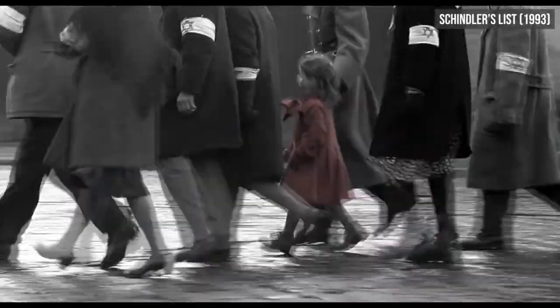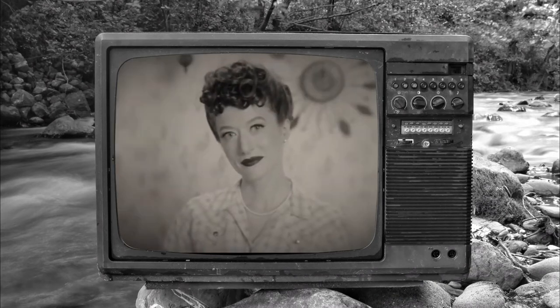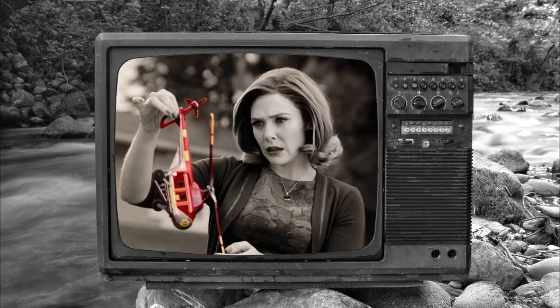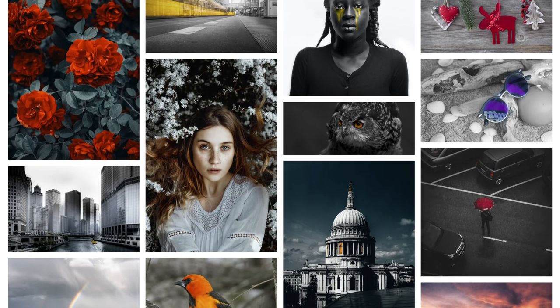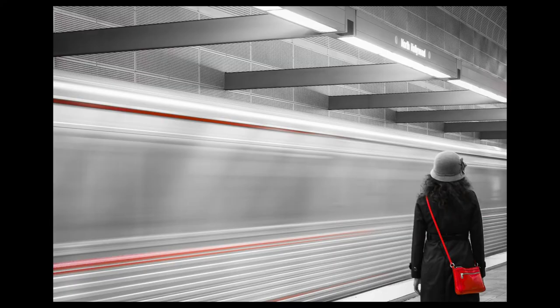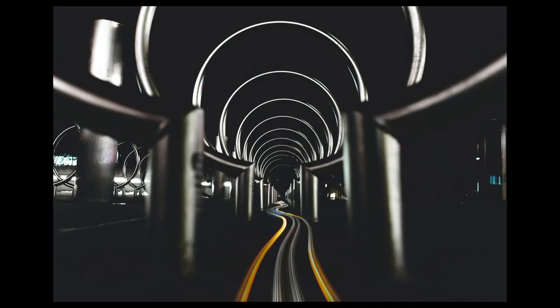One benefit of shooting black and white in modern times is that you can use colour selectively to control what the viewer pays attention to. In films, it can be used as a powerful foreshadowing technique. In the second episode of WandaVision, selective colour is used to create tension — colour is a foreign entity intruding on an idyllic grayscale world. In photography, selective colour is a popular technique to draw the viewer's attention to specific aspects of your picture. Red and yellow are some of the most often used colours. It's a common technique among beginner photographers — a bit of a cliché — but it remains effective for highlighting key aspects of your image.